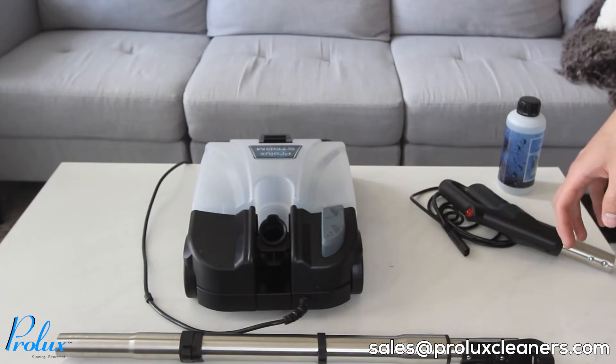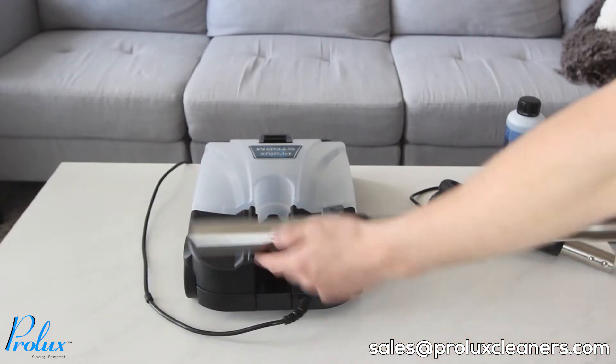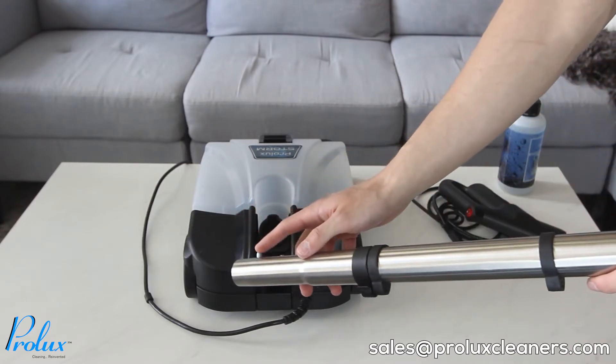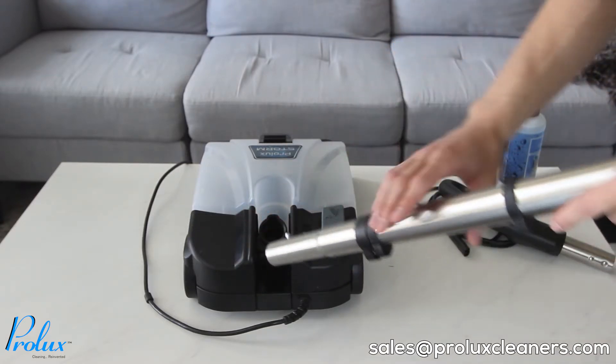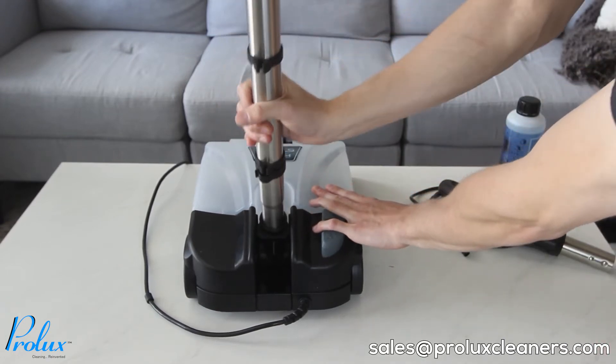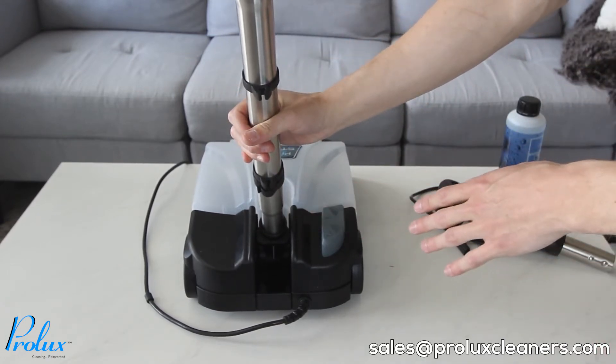Now I'm going to assemble the Prolux Storm. I'm going to start by taking the main wand. On the bottom there's going to be a button lock. You need to put the button lock facing towards the front of the unit and go ahead and insert the main wand into the pivot. You'll know it's in when you hear the button lock click.